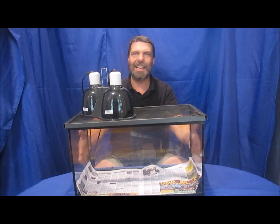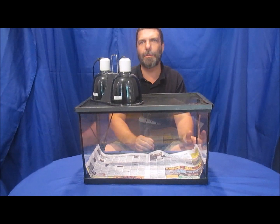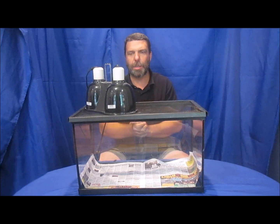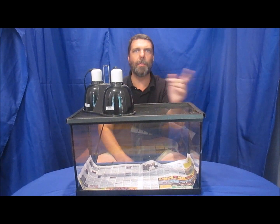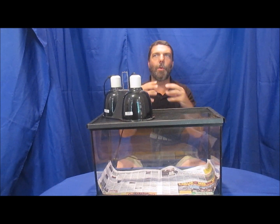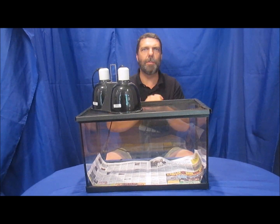In a 10-gallon aquarium you can only house a baby bearded dragon. For an adult, we recommend at least a 40-gallon breeder tank as a minimum. Also, never place two males of either species together. You can house one male alone or one male with several females, but never two male leopard geckos or two male bearded dragons together — they will fight and you'll end up with injured pets.